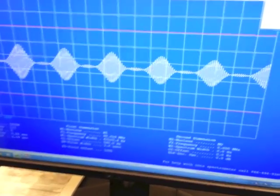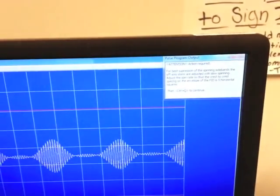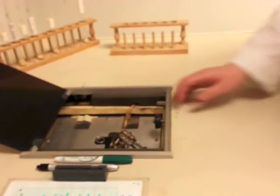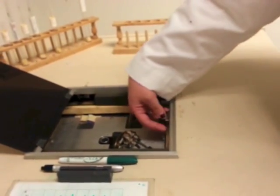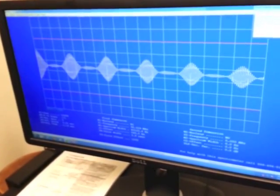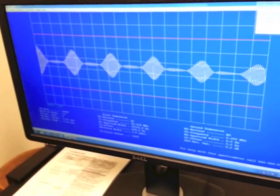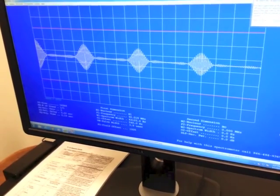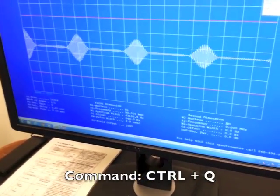Just like in the PREP routine, a box will pop up and it will ask you to adjust the spin rate so the peaks have five boxes between them. Once there are five spaces between each peak, come back over to the computer and hit Ctrl-Q.